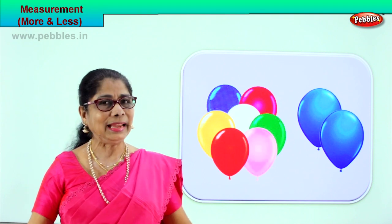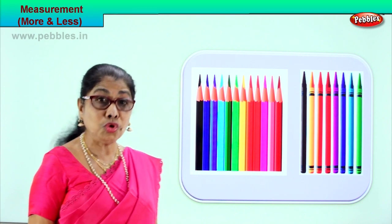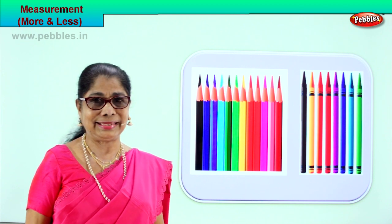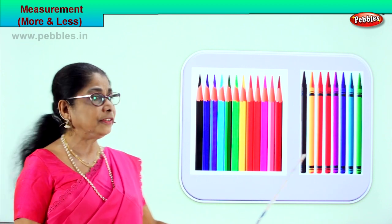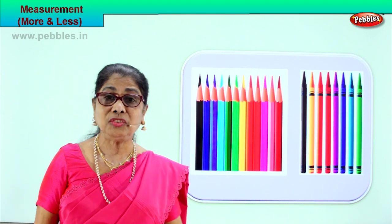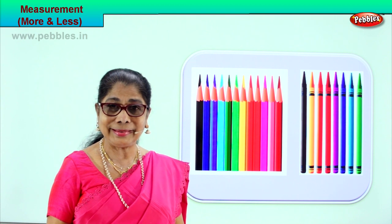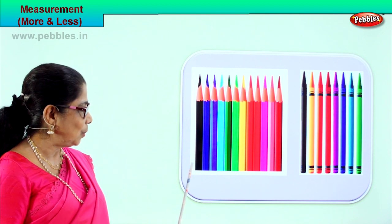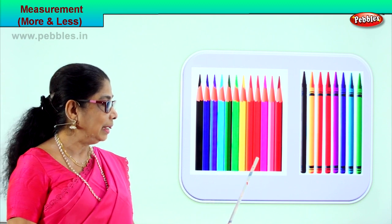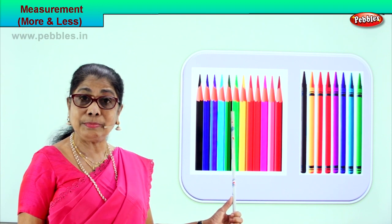Did you enjoy the exercise? Let's look at another picture. It's very important that you look, observe, count and tell me which is more and which is less. Look — we have a set of color pencils here and a set of crayons here. Would you like to have the more or the less one? Let's count the color pencils: one, two, three, four, five, six, seven, eight, nine, ten, eleven, twelve. There are twelve color pencils in this box.